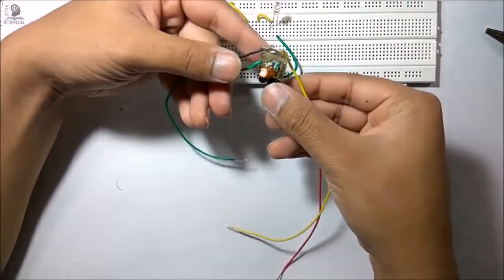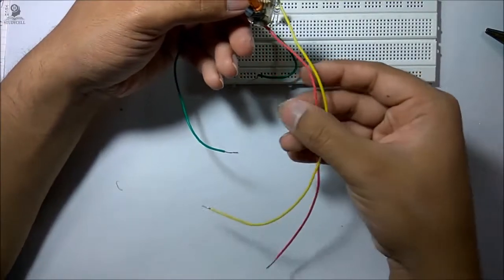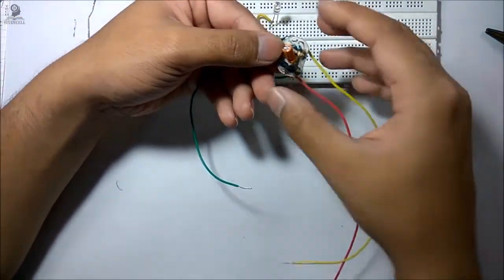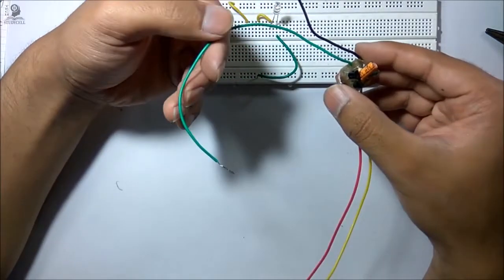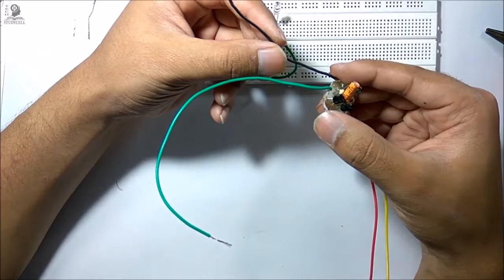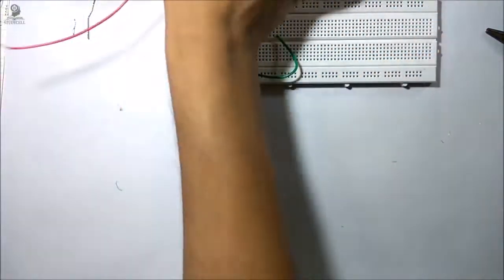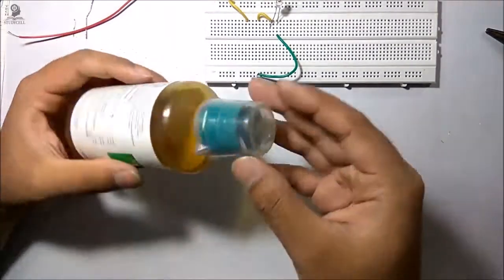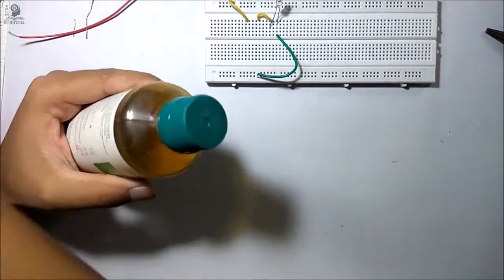Now our PCB is ready. The red wire will go to the positive terminal of the battery, the yellow wire and green wire will go to the positive terminal of the LED, and the black wire will go to the negative terminal of the LED. Now we will make the casing — for that we will use this plastic bottle.